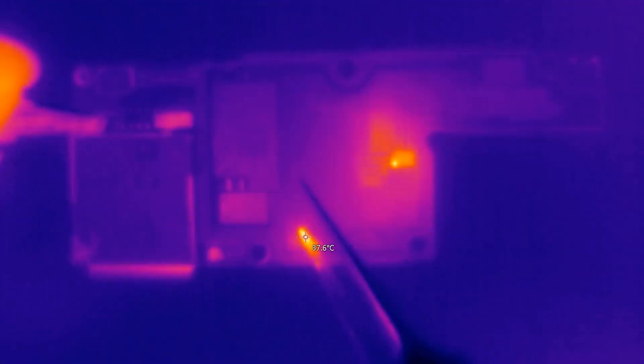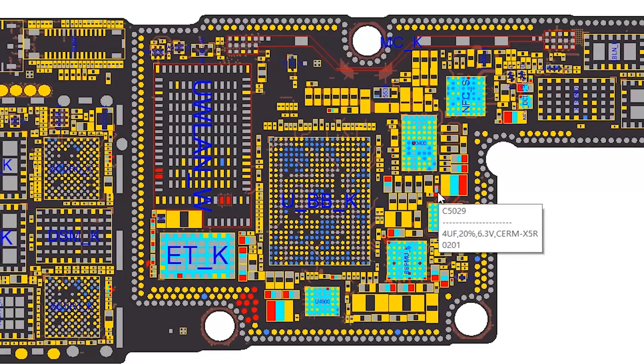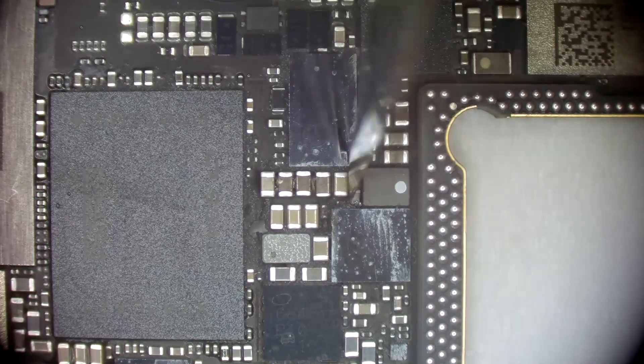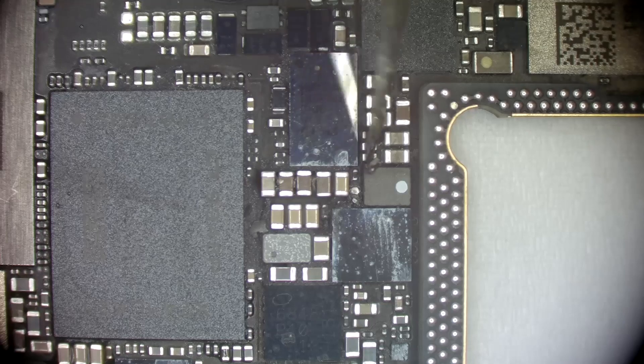We see there is a capacitor whose temperature rises rapidly — so the problem is here. After that, let's check the circuit diagram. According to the thermal image, the bad capacitor is C5029. Since it is a filter capacitor, we can remove it directly without affecting the phone's function.